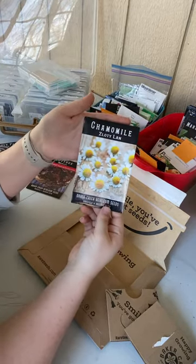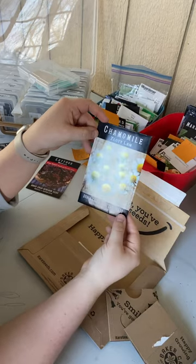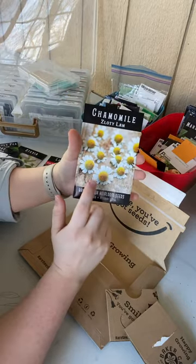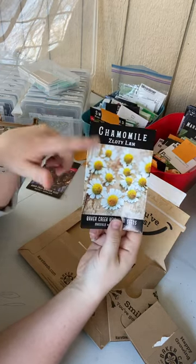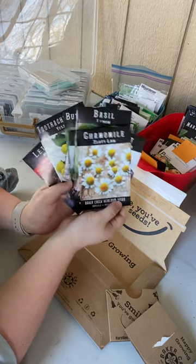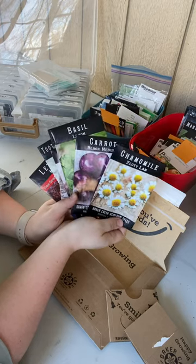And then some Zlotty Lamb chamomile. Last year I grew some German chamomile and it was fantastic — I loved it. But it got just devoured by aphids. So this year we're hoping to plant a couple different varieties in a couple of places with maybe some trap crops for those aphids, so we can get a good amount of chamomile and make our own chamomile tea. That's our little seed haul from Baker Creek for this supplemental order. In future videos we'll go through some of those larger seed orders together, because Baker Creek has plenty.